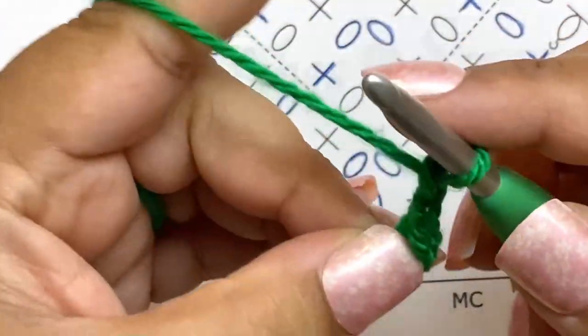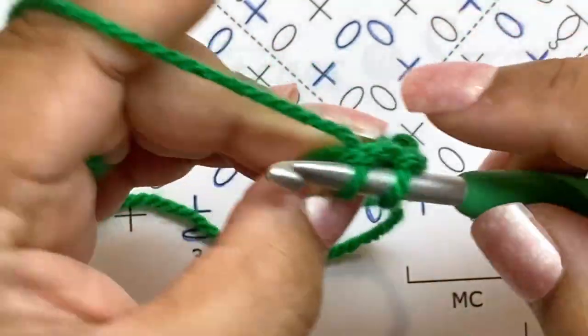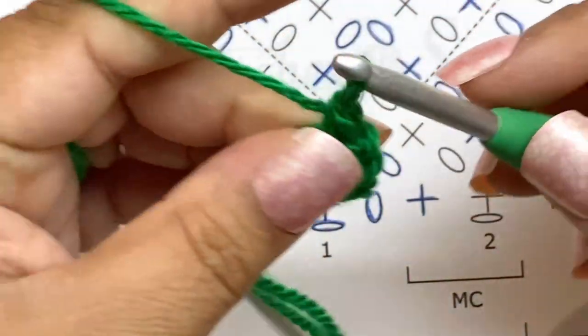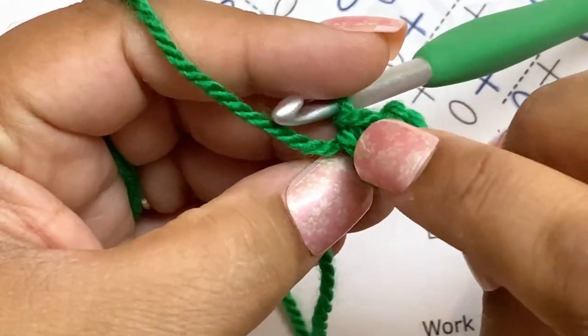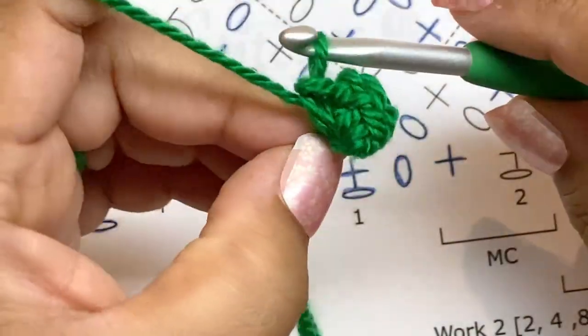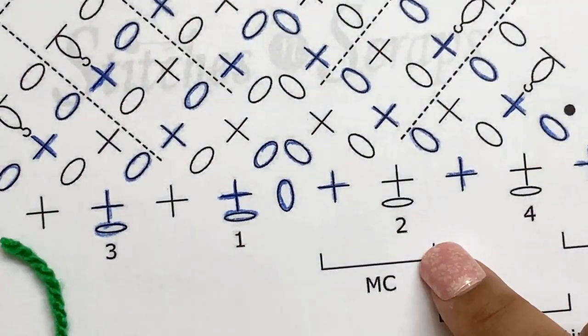Chain two and single crochet — you can use a magic loop for this if you prefer, that works just as well. So now I have a single crochet, a chain two, and a single crochet in the second chain from my hook. That's row one, and it is a wrong-side row.